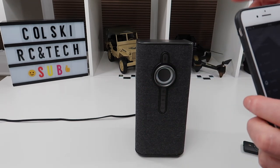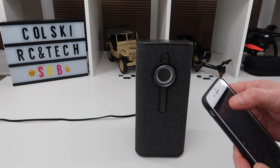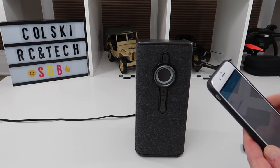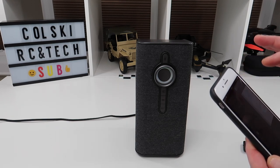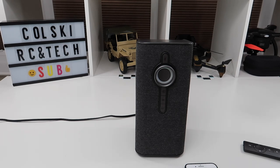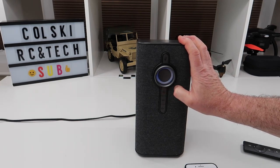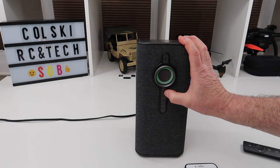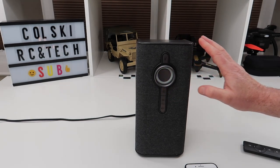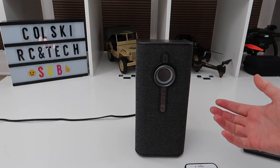I have it set up with Alexa, so let's just do that. The normal Alexa functionality works — for example: 'Alexa, what time is it?' And it responds: 'The time is 11:12 AM.' As you can see, it works just like all the other Alexa devices.